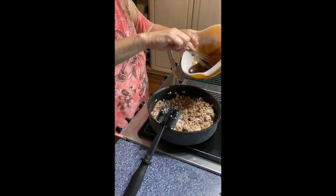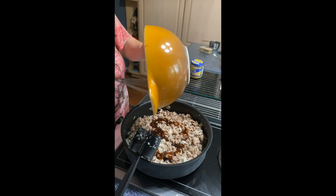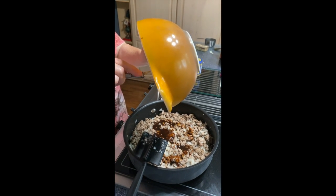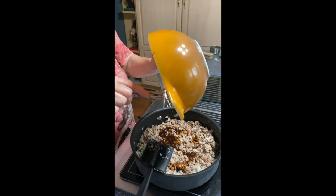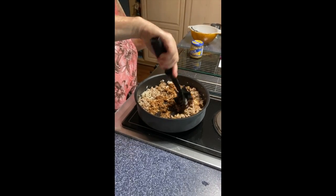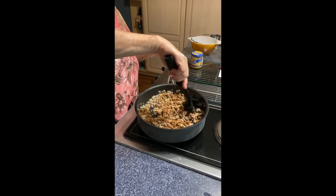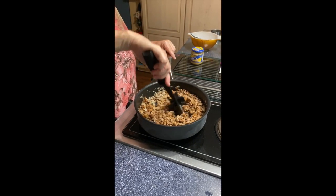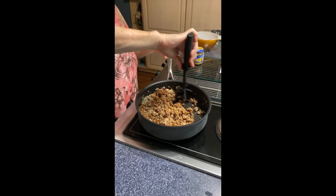Now I'm going to take my sauce and pour it right over the meat mixture. It's going to cook for a few minutes — maybe five; I'll check the recipe. We're just going to keep mixing it all together, getting the sauce fully incorporated. It can cook for several minutes on the stove. The recipe I have on Patreon — which I'll make public so everyone can see it with pictures — has the Instant Pot version as well.